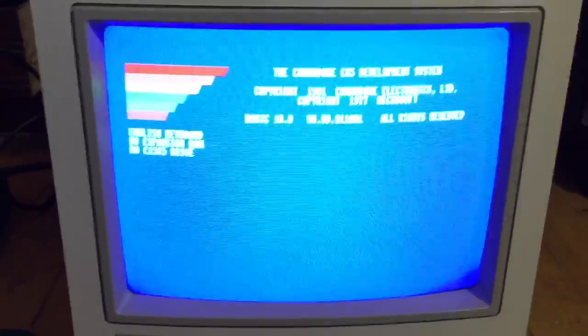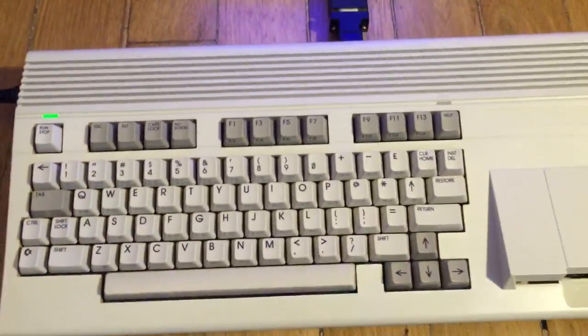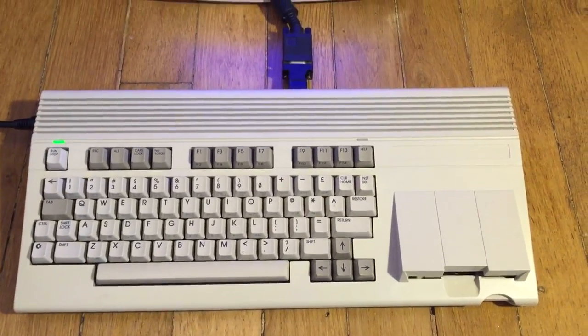And then when you reset, you will go back to C65 mode. So here you go — a fully functioning, like new, Commodore 65. I'll be right back.